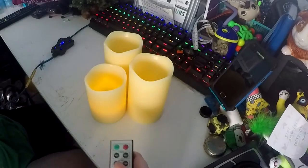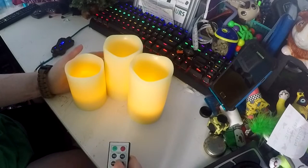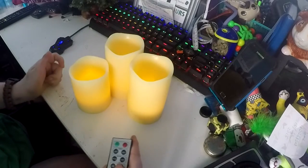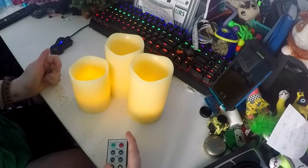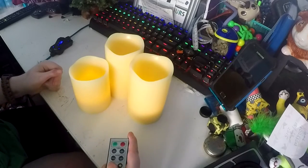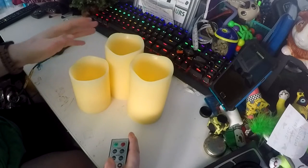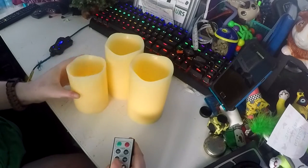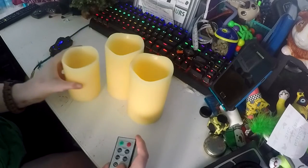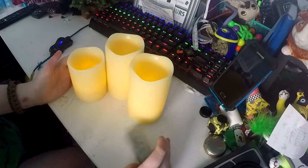This is candle mode, and then if you go on to light mode the light doesn't flicker, which I don't see the point of — I always have them on candle mode. This is as bright as they go; it would look better if it were darker. You can dim them down, and in this light you can't really see them very much, but you can still see them. I always have them on full brightness and I really, really like it.